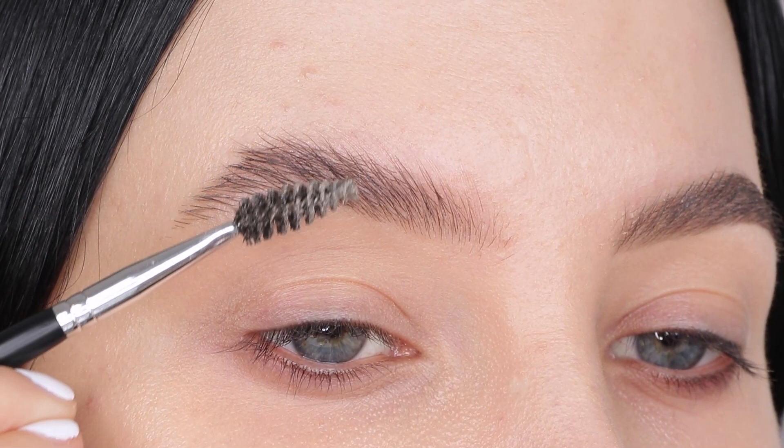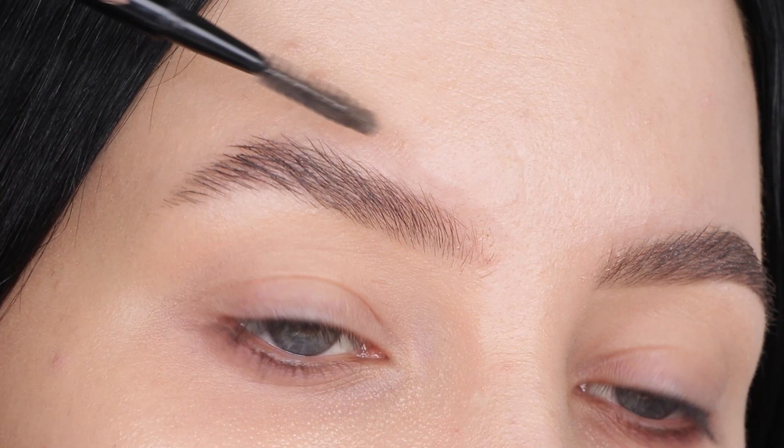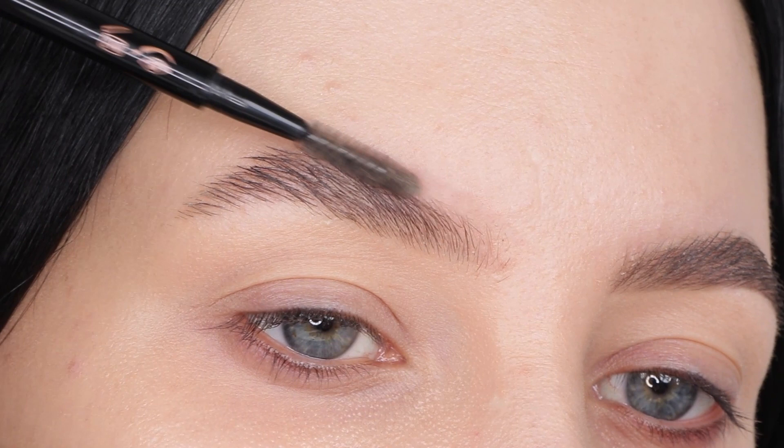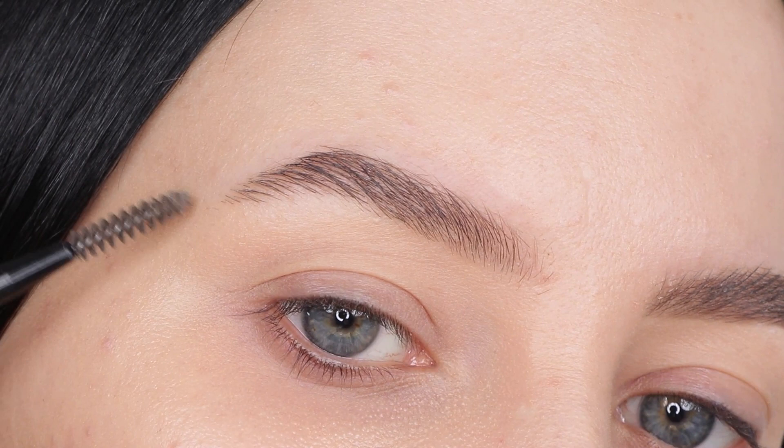With the soap I noticed it left more of a greasy texture on my brows, which looked really nasty up close. So I prefer the Anastasia one. But I understand that if you don't want to spend a lot of money, a soap bar is a really nice alternative. I'll make sure to put the link to that YouTube video in the description bar in case you want to check it out.